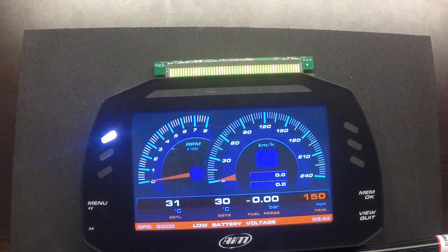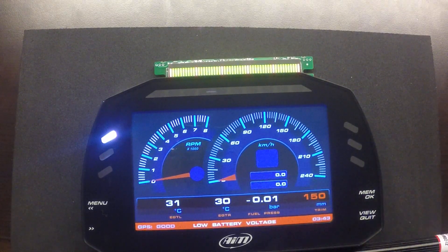Welcome to a features and overview of an AIM MXS 1.0 Powerboat Datalogger Kit. This particular kit is optioned out with the GPS-08 module. It's the full 5-inch MXS dash, offered in both the 1.0 version and the 1.2 version. The GPS-08 module allows for track mapping, lap timing, GPS speed, and a whole bunch of other data analysis items in the data log itself.